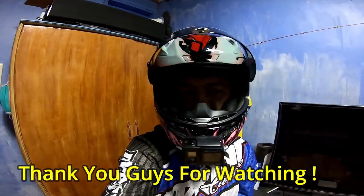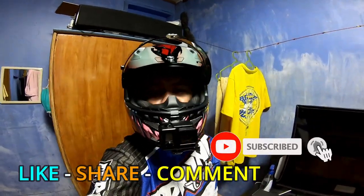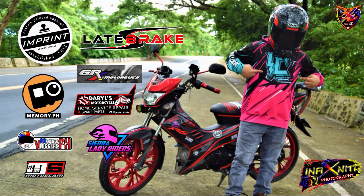That's it guys — thanks for watching this vlog! If you enjoyed it, please like, share, comment, subscribe, and hit the notification bell to stay updated on future motovlogs. This is GRS Motovlogs — ride safe to all, God bless, and stay safe. Bye bye!